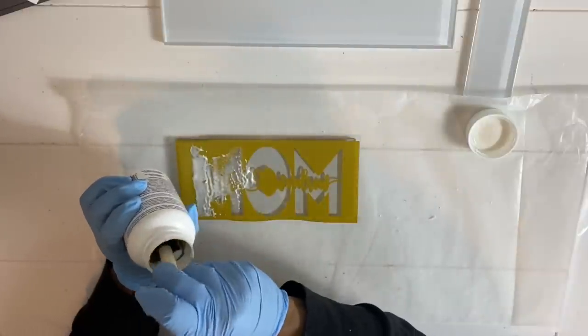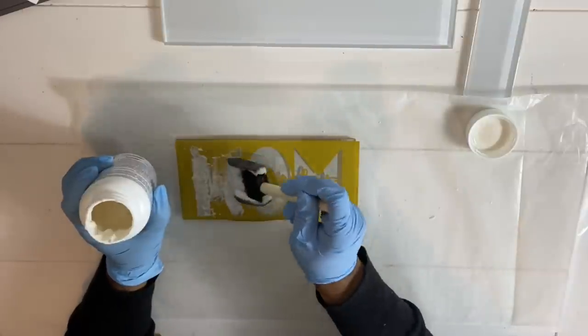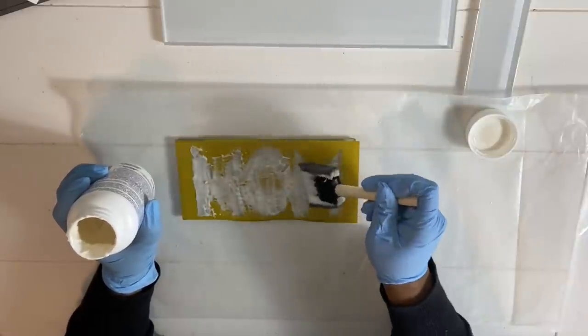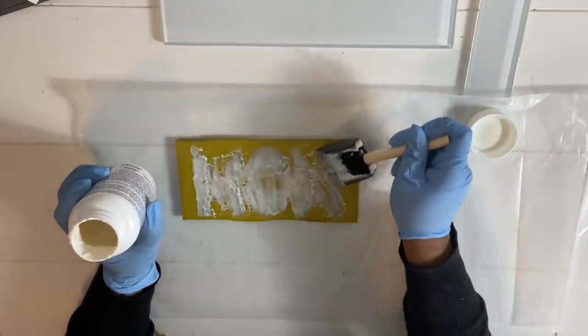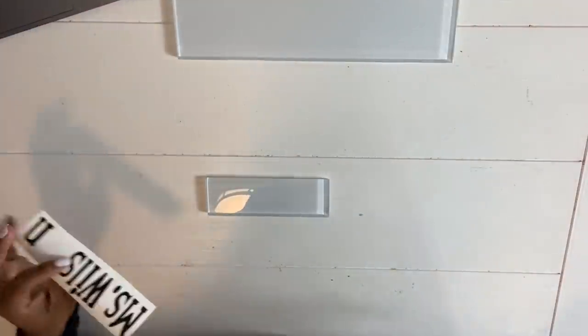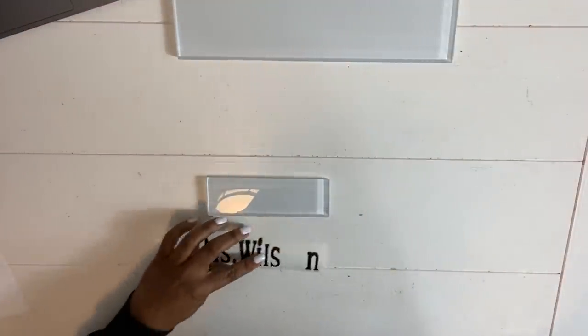Just keep patting. Once you have the Armor Etch on, you're going to let it sit for about three minutes, then rinse it off in water.